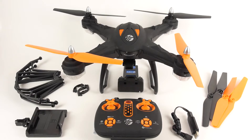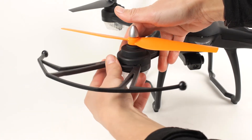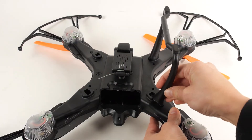Once out of the box, you will notice that your drone is mostly assembled. To fully assemble the drone, snap each of the propeller guard's protection rings to the corresponding slot at the end of each propeller arm. Make sure each guard snaps into place securely. Once the guards are attached, flip the drone over and attach the landing gear.